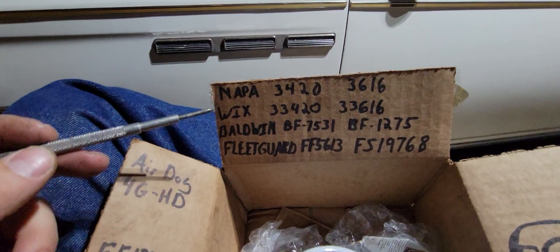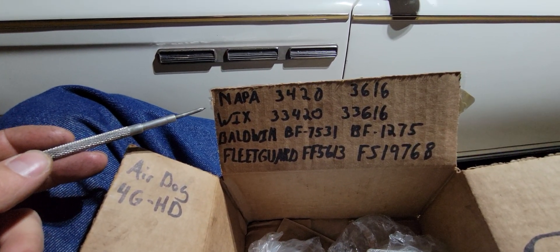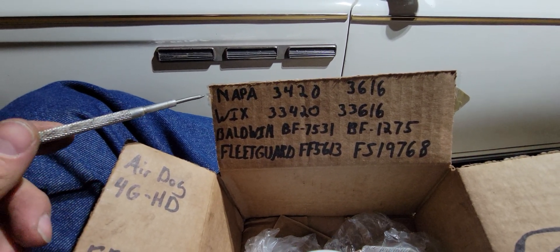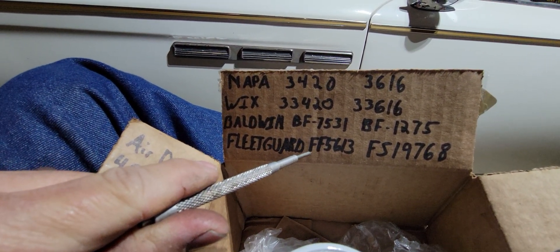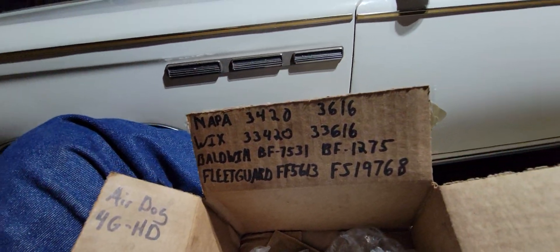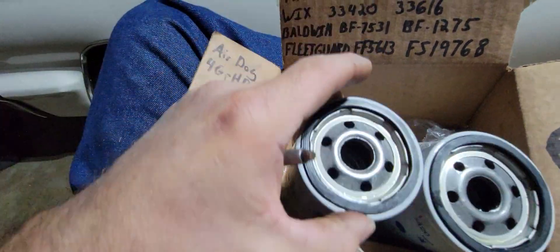So I got on Air Dog's website and looked at the part numbers they listed as compatible with their system. They listed Napa, Wicks, Baldwin, and Fleetguard. Lo and behold, the Fleetguard number they listed was 5613 — not the FF5324 that I had.